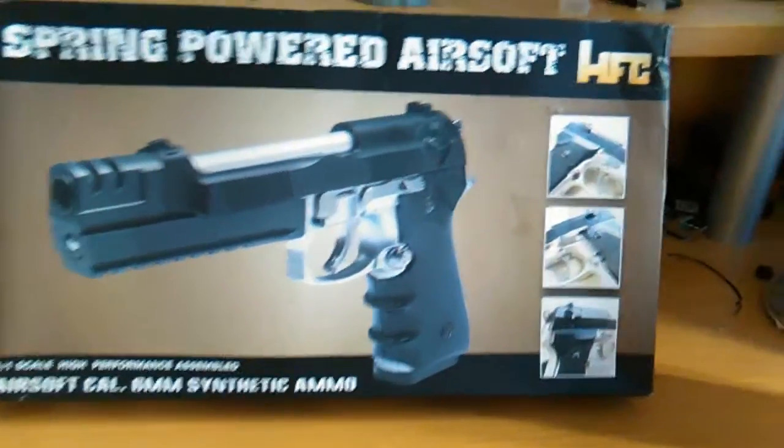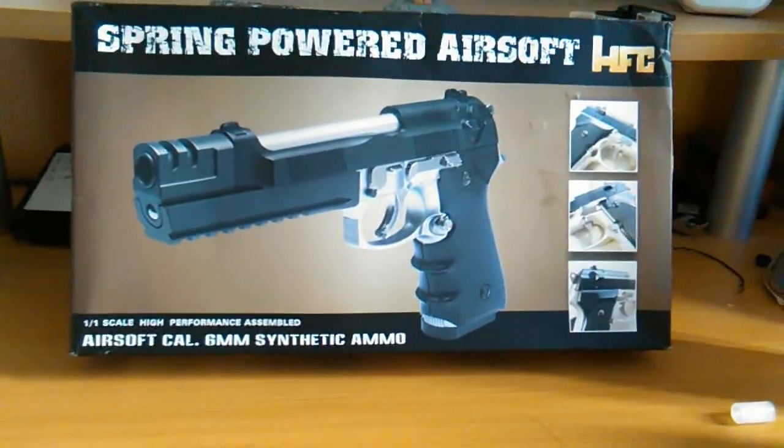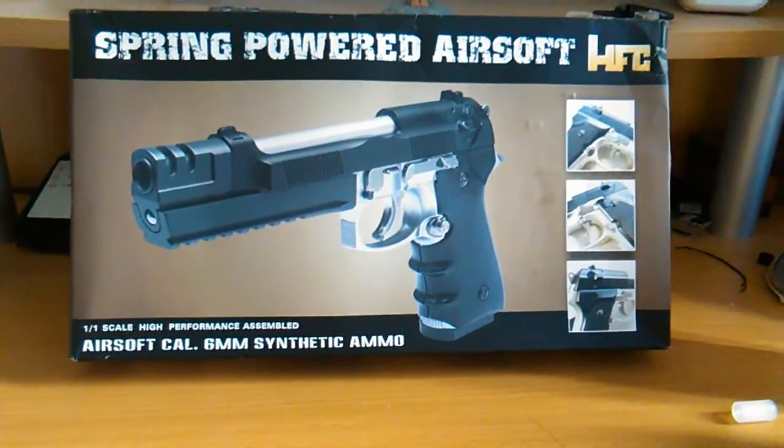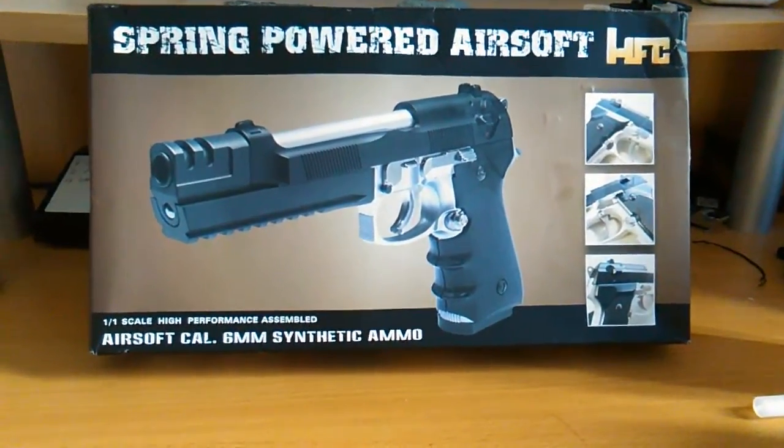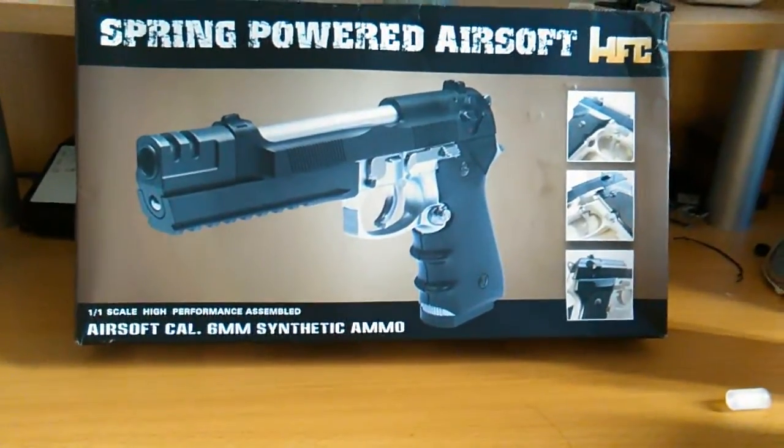It's in this box. It's actually new despite the fact that the box is quite battered — I think that just happened in transit. For the first half of this video I'm going to be doing a close-up examination of it and listing its features, and then for the second half I will be testing it out in my garden.